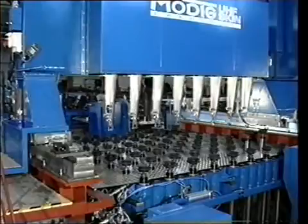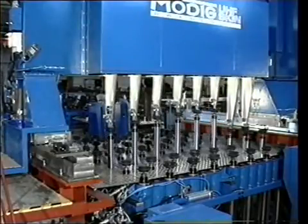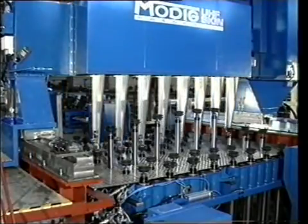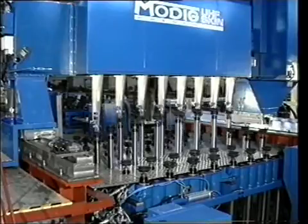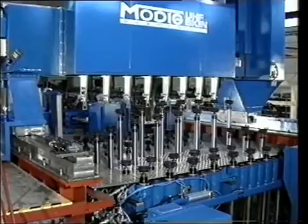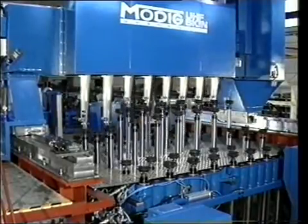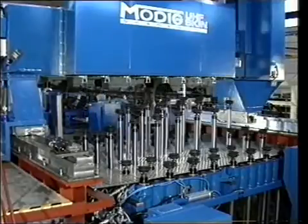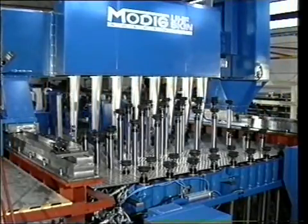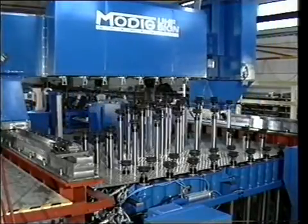The gantry setting machine is equipped with 8 NC controlled setting arms. The arms bring the actuators to the correct positions. The actuators are then locked in position by means of 2 hydraulic sleeves per actuator. The setting time for 256 actuators is as short as 6 minutes. Each actuator can now carry a load of 350 kilograms or 770 pounds.